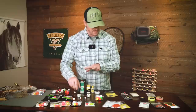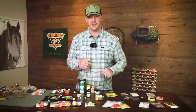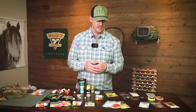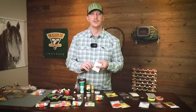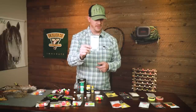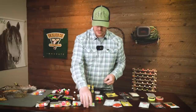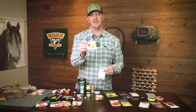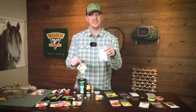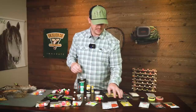Working our way down the line, we have more of a presentation-style indicator. Bobber-style indicators are great for a lot of reasons, but sometimes you need a more delicate presentation — maybe you've got spooky fish or clearer water. That's where poly yarn indicators come in. These are really famous, widely used, come in different sizes, and are easily attached and movable. There's also a similar style to the poly yarn made in foam, which weighs the benefits of delicate presentation but isn't as labor-intensive to keep buoyant throughout the day.